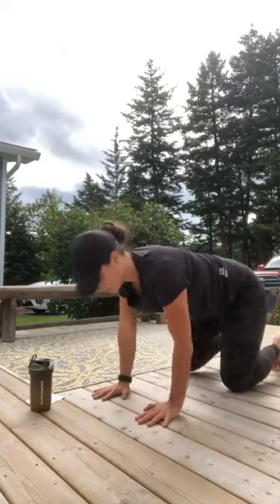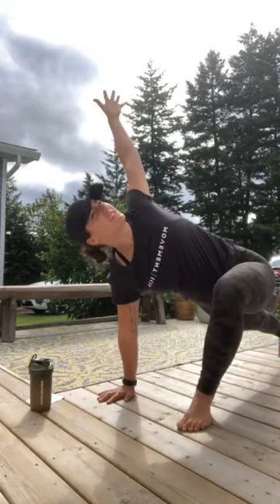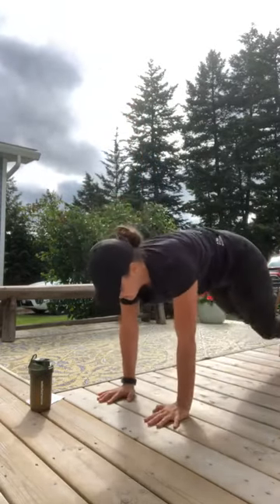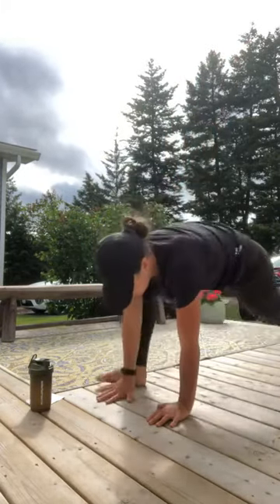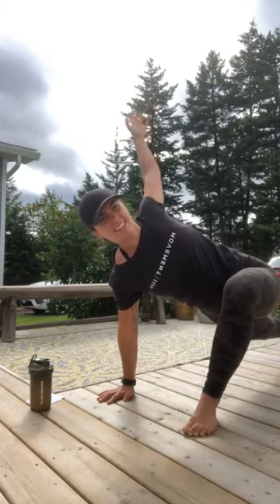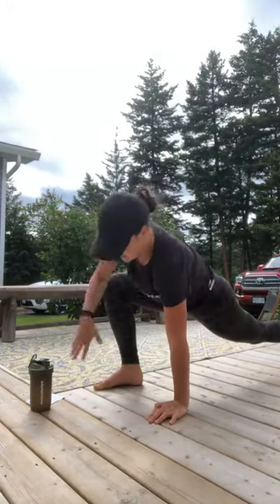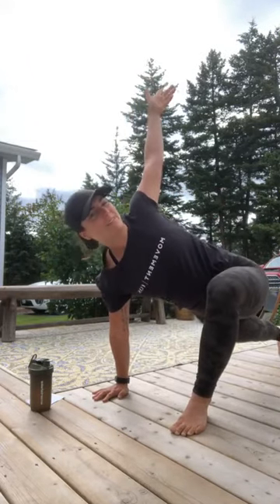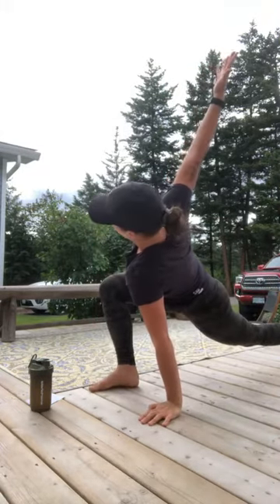Hands come down, kick those toes back. We're gonna do three world's greatest stretches per side. Right foot outside of right hand, reach that right hand up to the sky. Nice big breath, you can sit into that right hip if you'd like. Left side — sit into your left hip, big breath. Two more per side. It's 11 degrees out here — feels like fall again. This could be a bust in a couple minutes, but I really hope it's not going to rain. There's number three on the left.